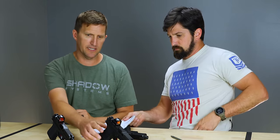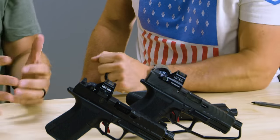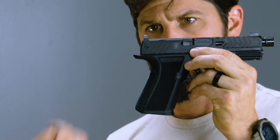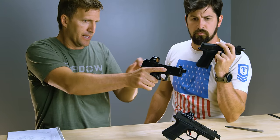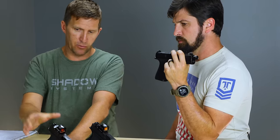Let's talk about the beaver tail. The 918 has a bit of an extended beaver tail, but the 920 has a much more pronounced one. We were still getting folks managing to get slide bite on the 918s, so we extended it out. It curves up a little bit, and on the back we've taken off some material on the edges — because this is going to be concealed a lot, either appendix or otherwise, and we want it not to print on the garment. The extended beaver tail drives the hand high up onto the gun where it needs to be, prevents slide bite, and rounds it out so it won't print on a shirt.